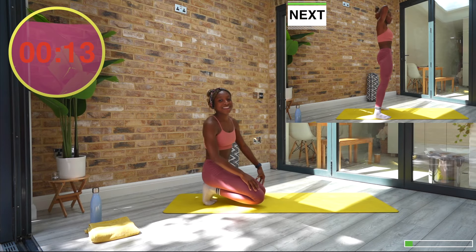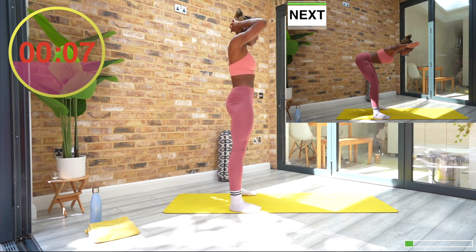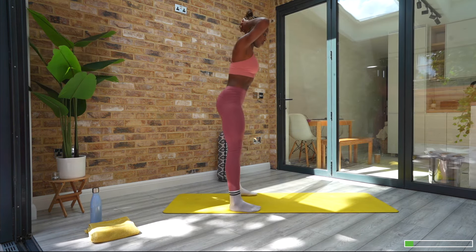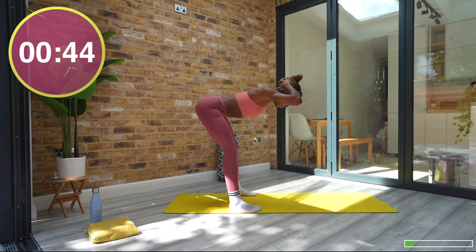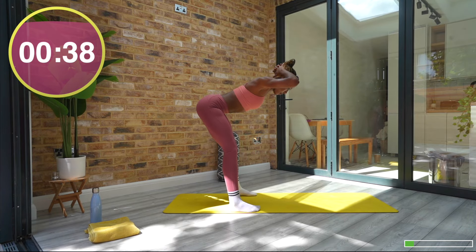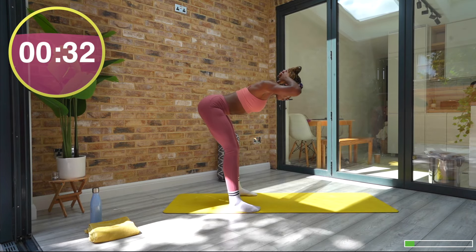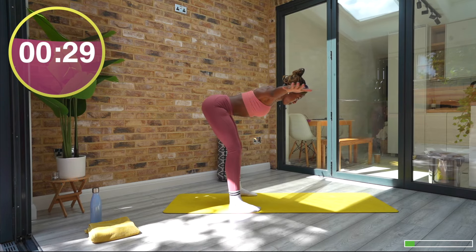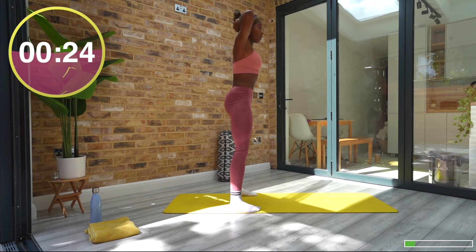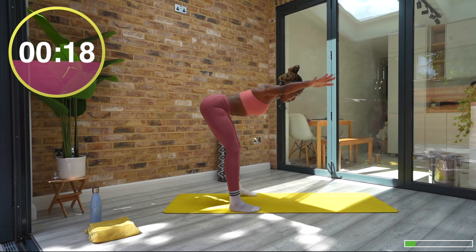Next up we have a combo: one good morning with some extra back activation. Start with the good mornings — elbows wide, hands behind your head. We are hinging at the hips. Hinge at the hips with a tiny micro bend at your knees and then reverse to stance. Find your flat back as you get there, then reach your arms forward into a Y, out to the side to a T, elbows into your waist into a W.